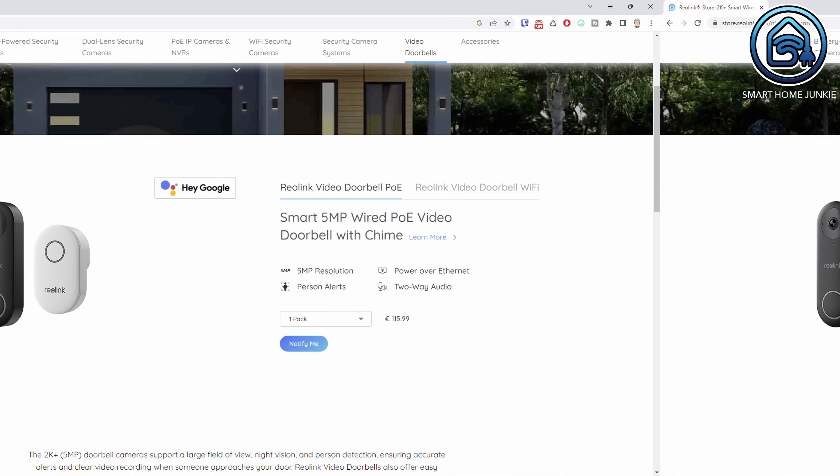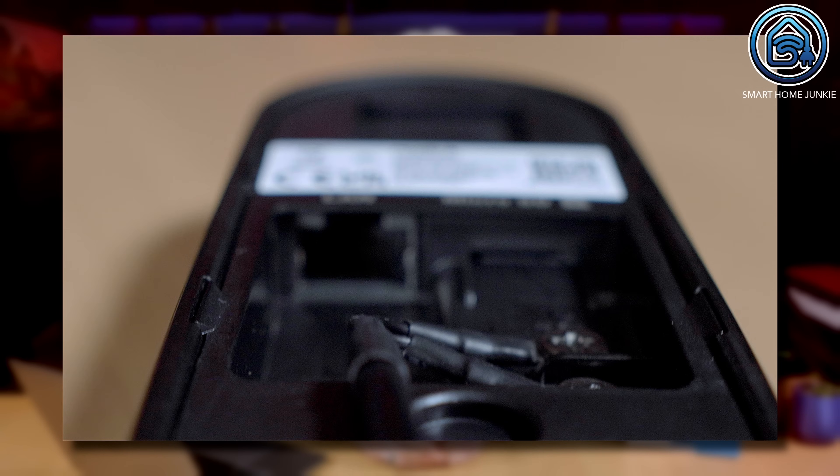The Reolink video doorbell comes in two types: the WiFi version or the PoE version. I've selected the WiFi version myself because that one is more convenient for me. I was pleasantly surprised that the WiFi version has a UTP port as well, so you can connect this version using a network cable too. The people at Reolink really thought about everything to make this doorbell as complete as possible. Reolink decided to add the option to store your video footage on an SD card so your videos are stored locally.